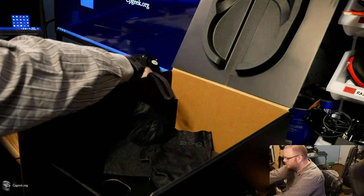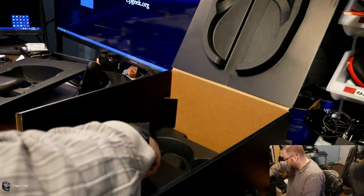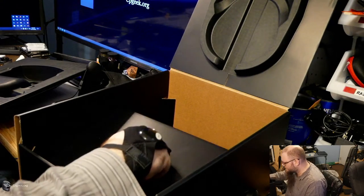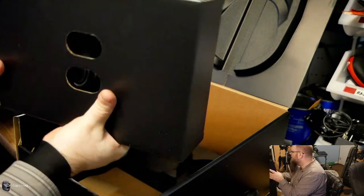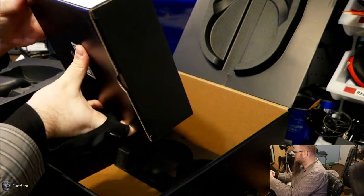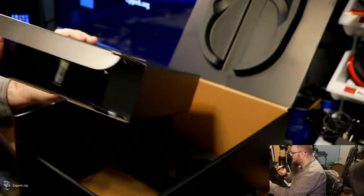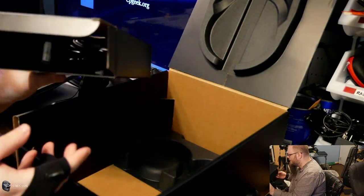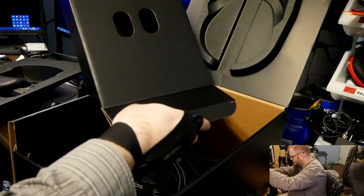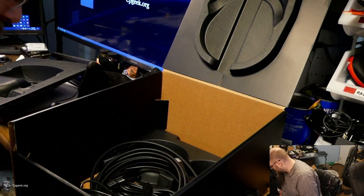We've got the controllers, the packaging, the manuals, the cool little bags to store them in — which I honestly will probably end up using because dust is a thing. And we've got the accessory box. What's in it? It seems pretty messy in there. I'm just going to go ahead and pour this out into the main box and take it out piece by piece. We'll set that box aside and put the stuff back together when I'm done.